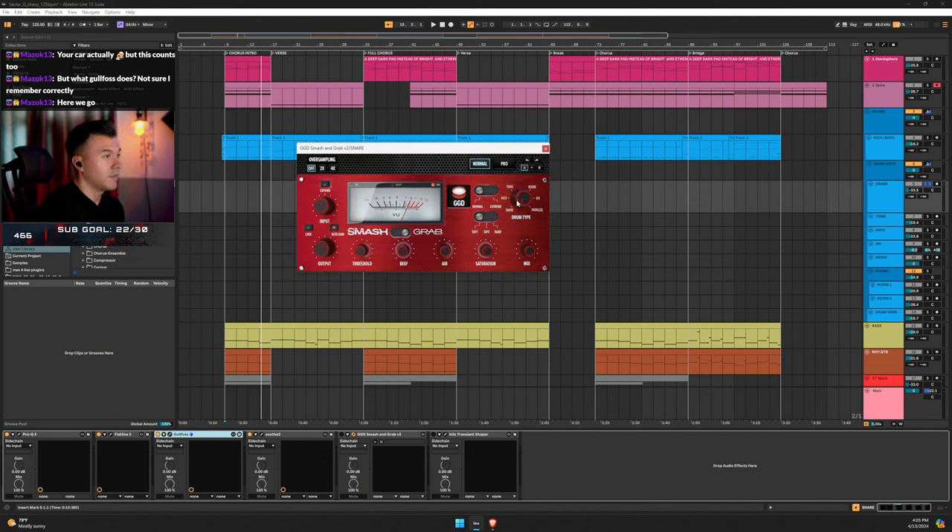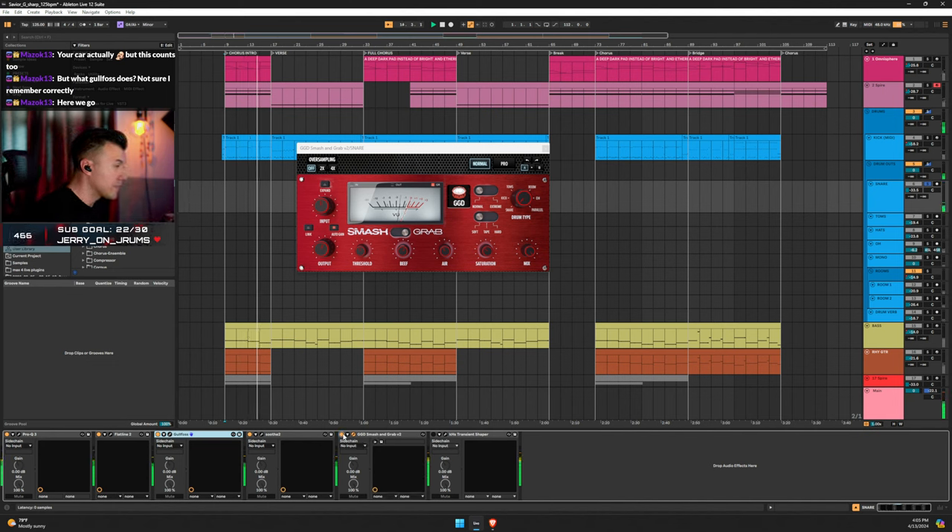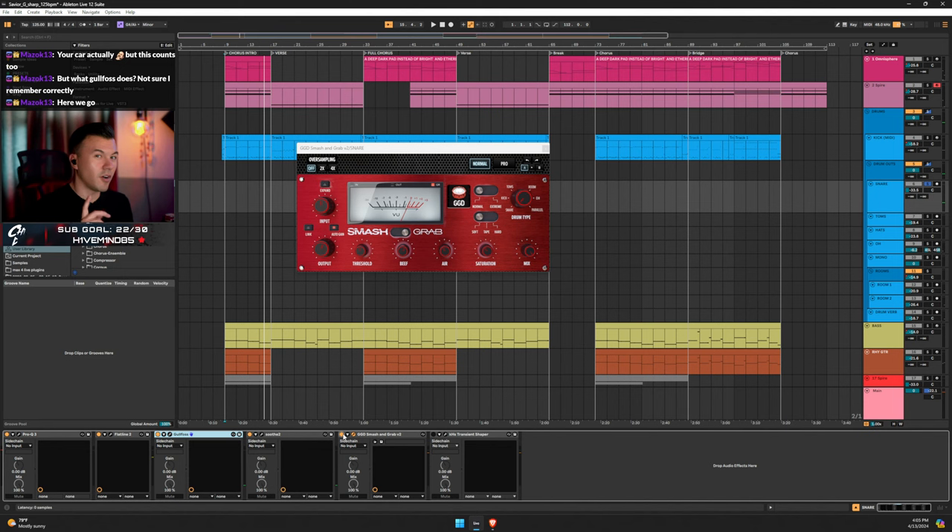Then Smash and Grab on the snare setting: output, auto gain, threshold, beef, some air turned down a little, saturation on soft, full mix. It's about negative 5 dB of gain reduction. I hear some noise but I'm not too worried about it.